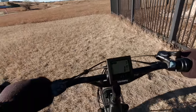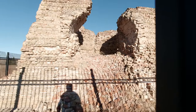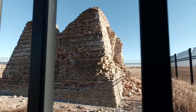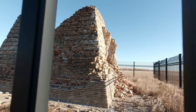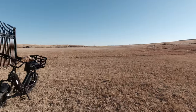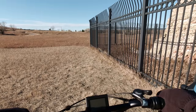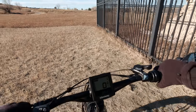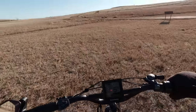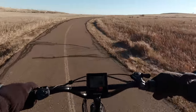Yeah, it's windy. Now I get to ride against that headwind — woohoo! I'll ride down this way a little further, just for fun.